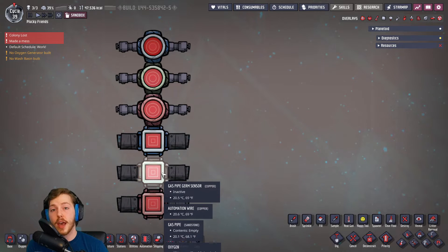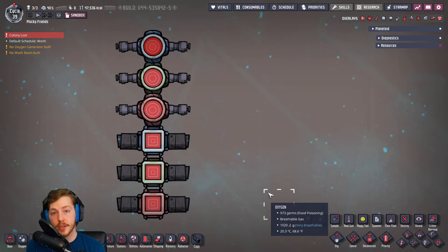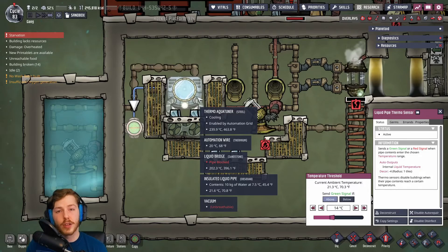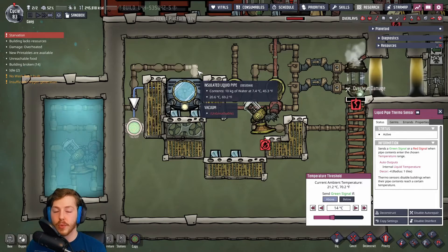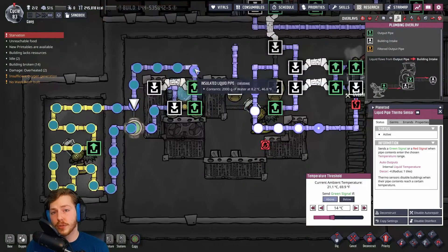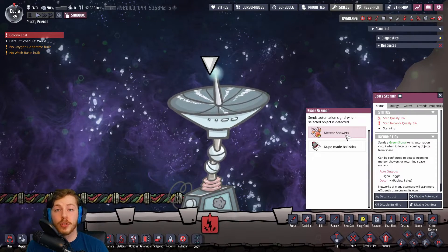Next up we have pipe-specific sensors. There's a gas and liquid version and for each there's an element sensor — when the selected element is in that pipe it sends a green signal, otherwise red. Then there's a germ sensor which measures a certain threshold of germs and sends a red or green signal. Lastly there's the thermo sensor, which measures the temperature of what's in a pipe. This is really useful for bypass systems — for example if you have an aqua tuner running water through it, you don't run the risk of the water becoming ice and breaking the pipe.